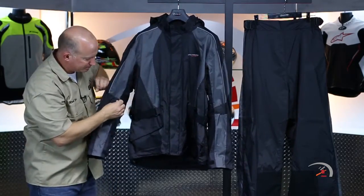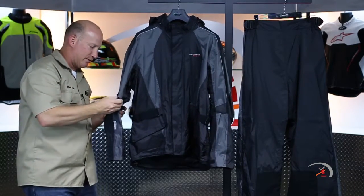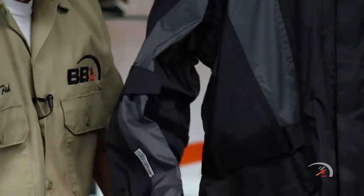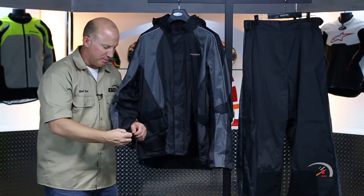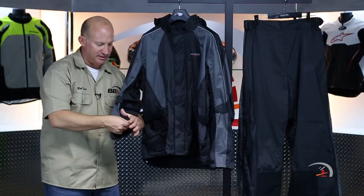Let's finish up with adjustability. There is huge velcro that goes almost around the entire sleeve — essentially 360 degrees — a simple velcro closure. Simple yet effective, especially in rain gear. You want it quick, you want it now, and the ability to adjust is huge.